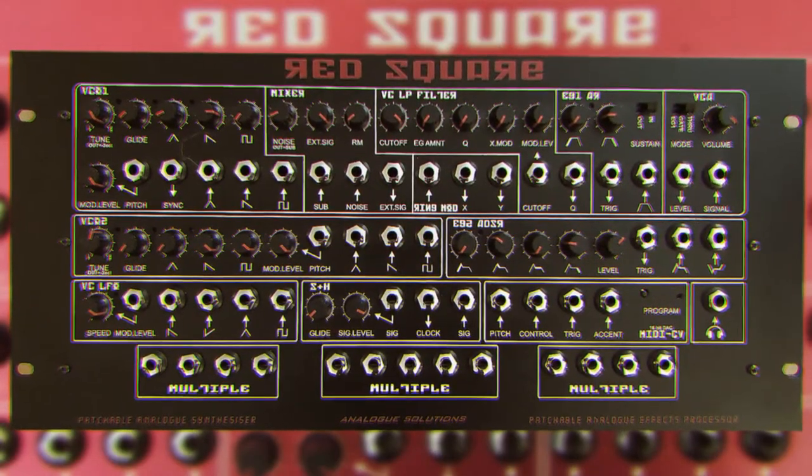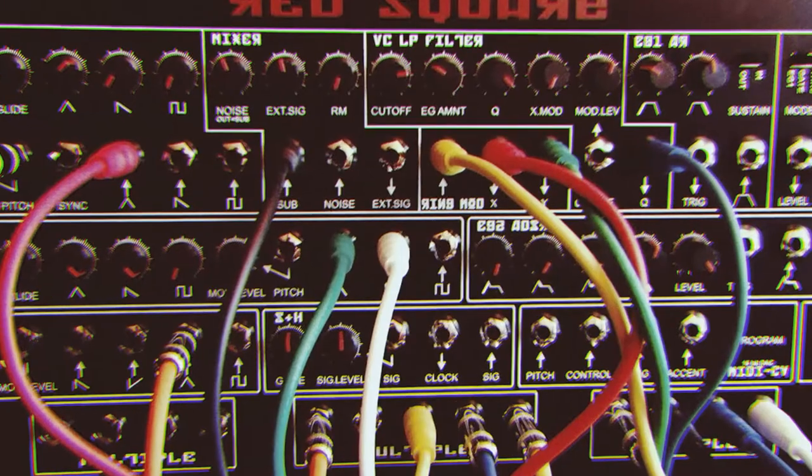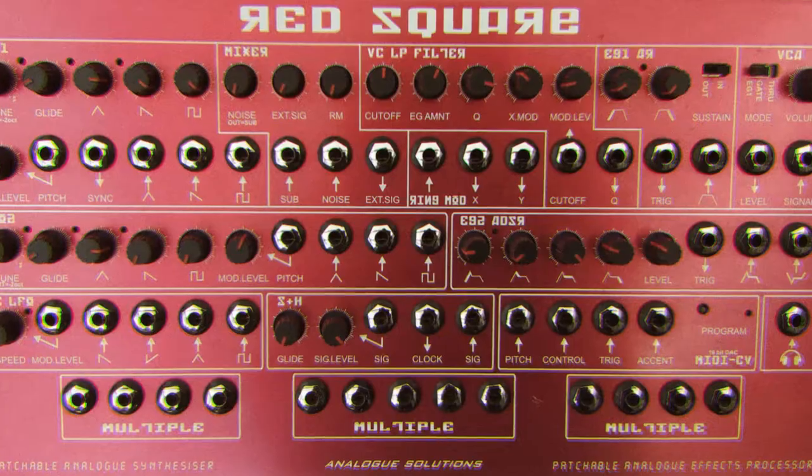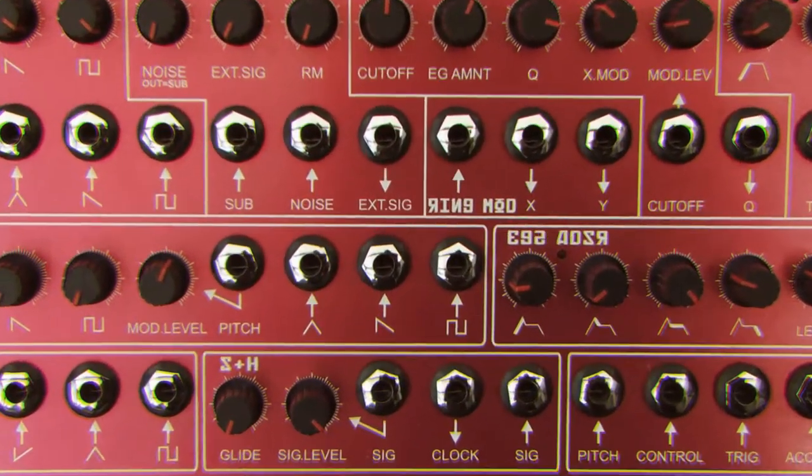It's a monophonic synth with 2 oscillators, a sub, and that big juicy Moog filter. The Red Square's oscillators and filter are guaranteed to keep you warm on a cold winter night. If you want a patchable Moog that stands out from the rest, then this is the one.